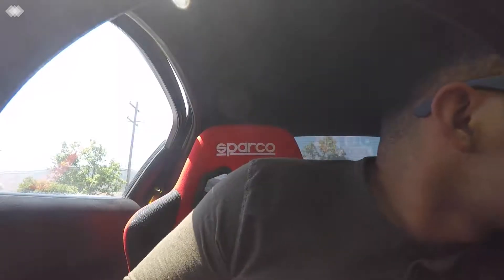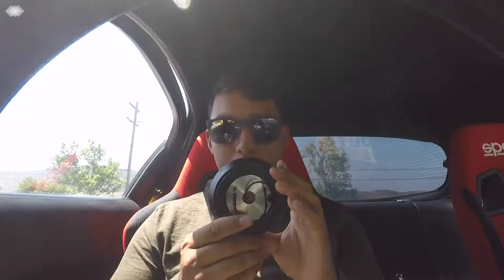Hey guys, hope you guys are doing amazing today. Today I'm going to do the steering wheel. So I have here, I got an NRG quick release — the carbon fiber one. And then this guy was just selling on the Facebook Marketplace. He was selling Slim Hubs for cheap, so I got one right here. It's a Slim Hub 2. I'm going to be putting this on the car too.